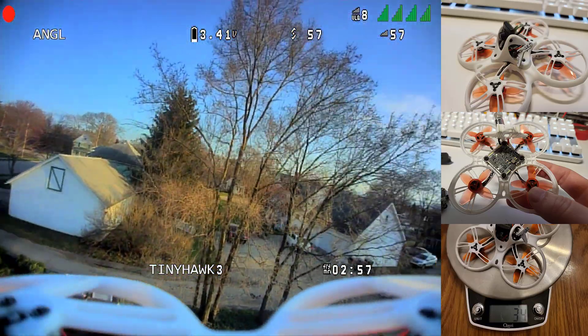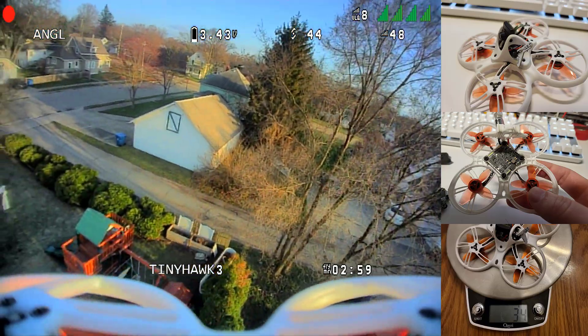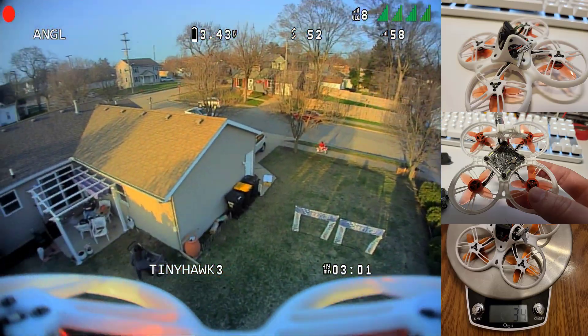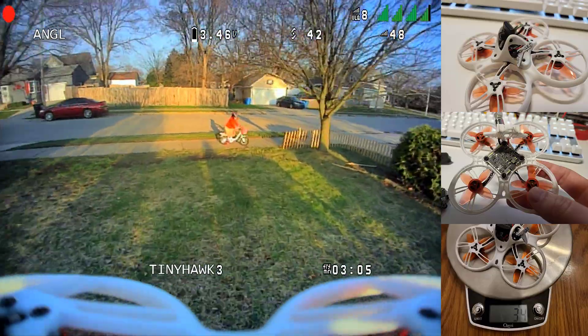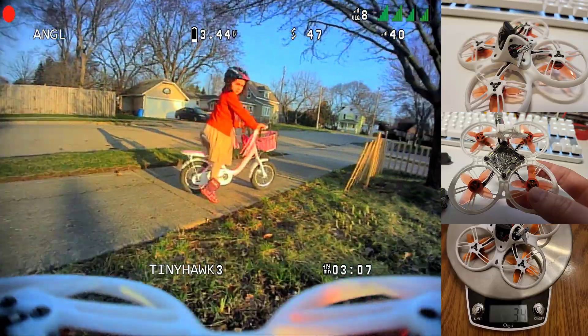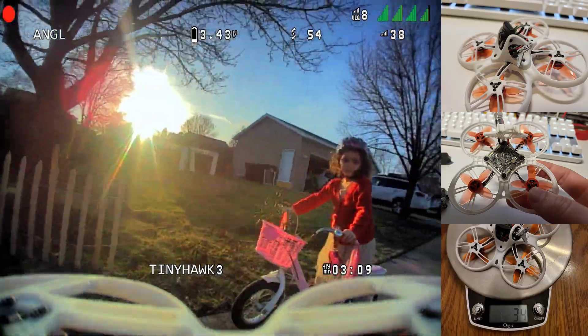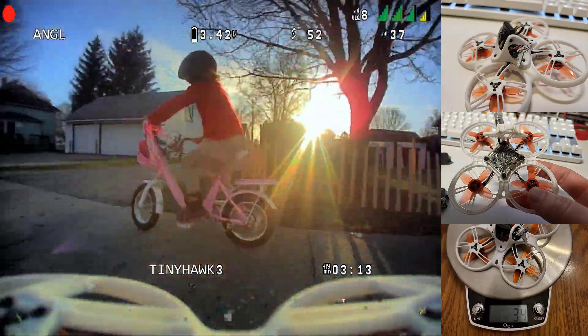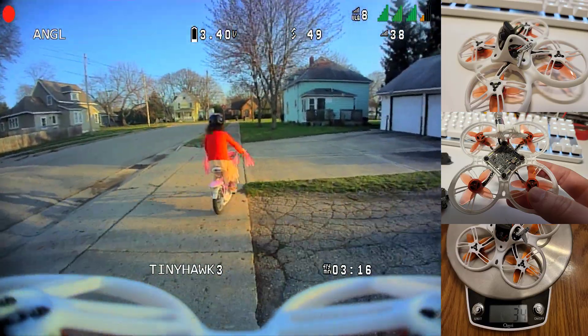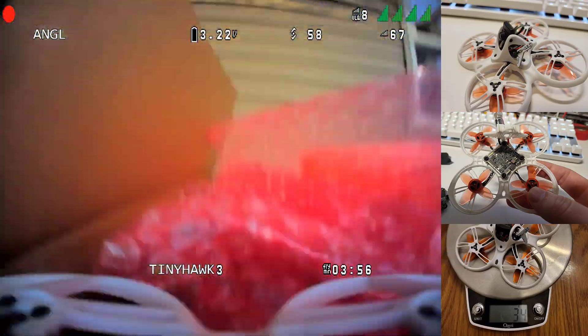The field of view vertically looks great. The field of view horizontally looks pretty average. I know everyone would like more field of view, but when I compare this to the analog footage from the Tiny Hawk, I think it looks pretty similar — though I haven't put up a chart and measured it scientifically.